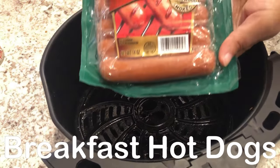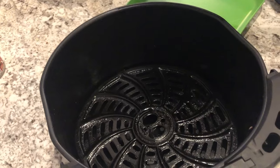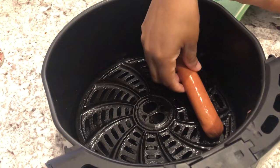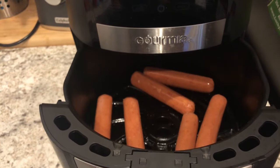The first meal I'm sharing is breakfast hot dogs. I like this particular brand of sausages because they taste like little smokies. I'm just going to cook these in my air fryer.